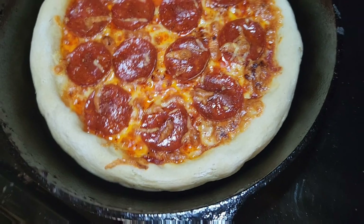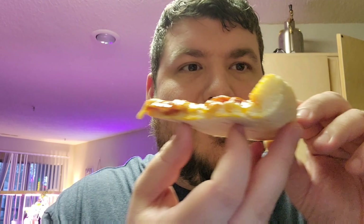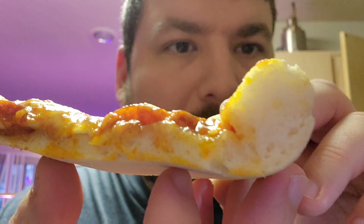By now the balsamic reduction is done — it should look pretty serious. Go ahead and pull that pizza out of the oven. Look at that, it looks delicious! Add some of your balsamic reduction to the top. The beauty of using the cast iron is it pops out really easily. Add some fresh basil on top, and then go ahead and slice it. Gluten-free pizza — let's go!